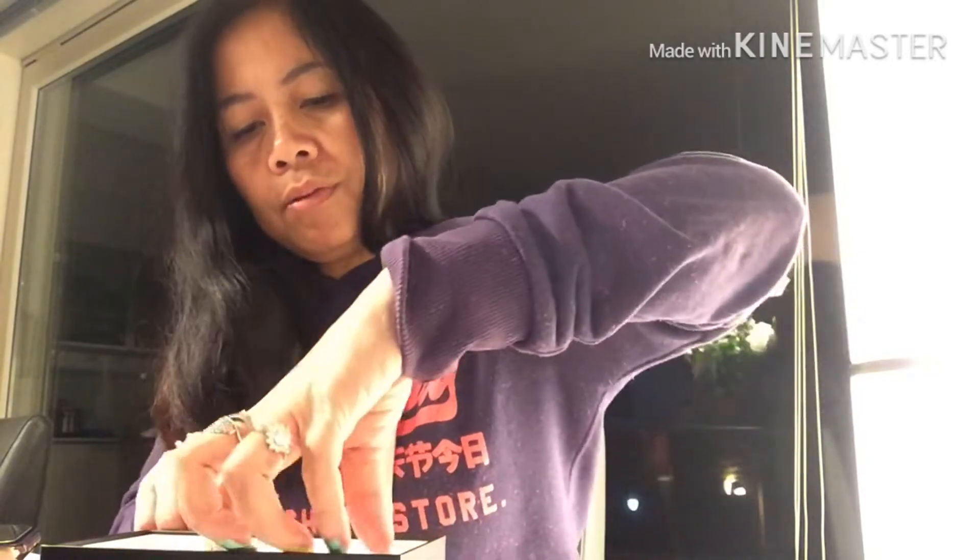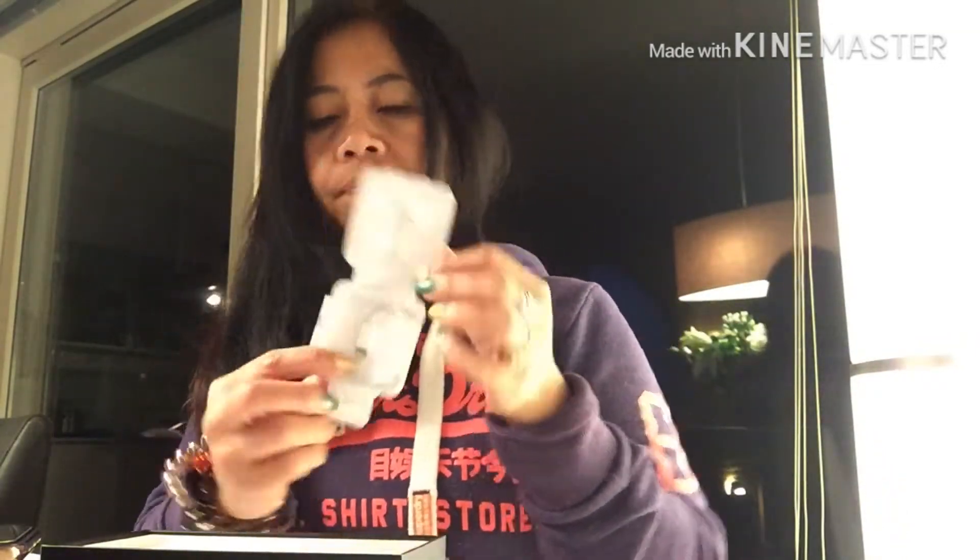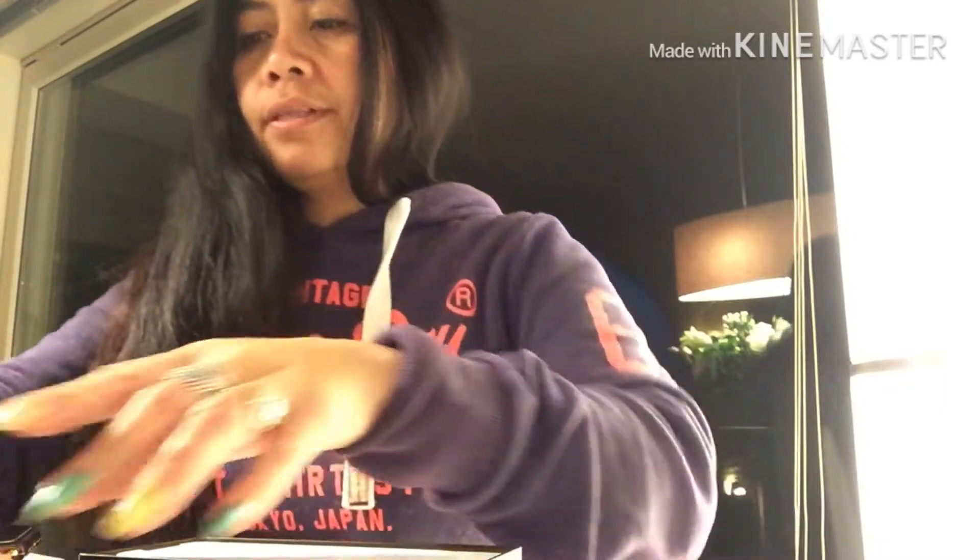It also comes with the headset, and the headset is flat — same as the iPhone 10. And this is the adapter for the charger cord.